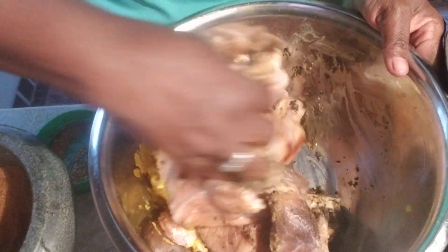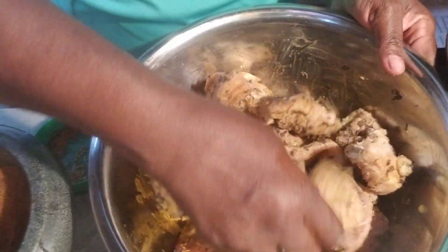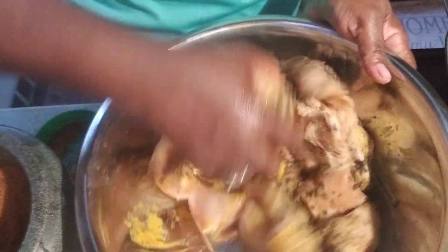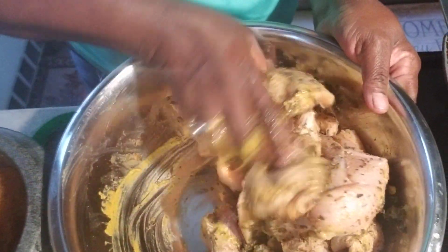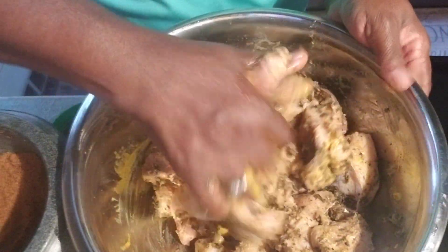I am massaging the seasoning into the fish. Massage it, massage it — let it soak in, let it walk into the meat. You understand? Let it walk up.